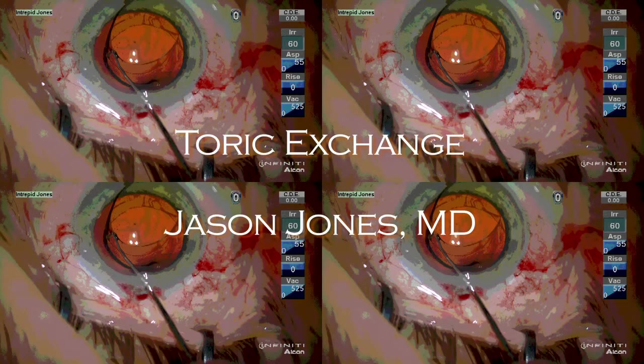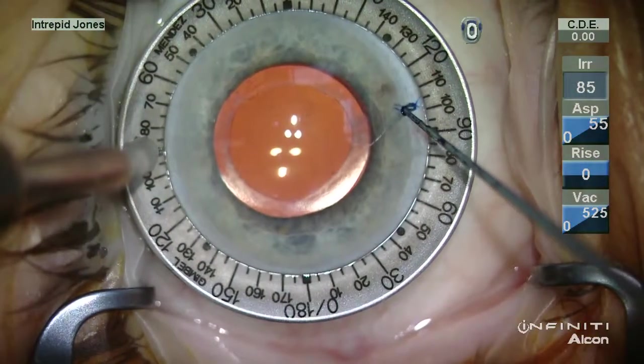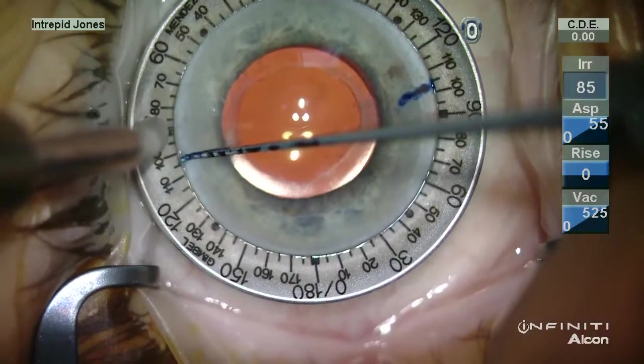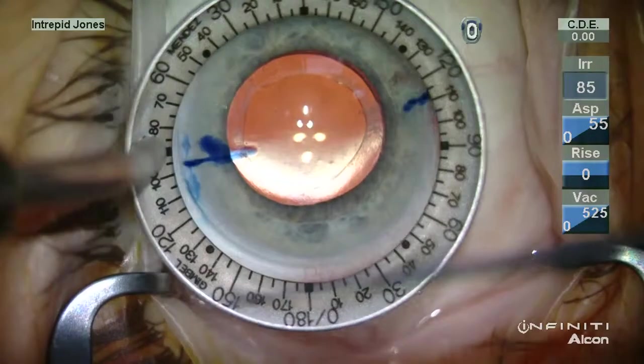This patient had a slightly myopic outcome during cataract surgery with a toric lens approximately four months prior and desired correction of this result with an IOL exchange.